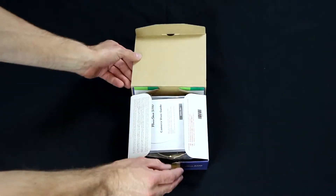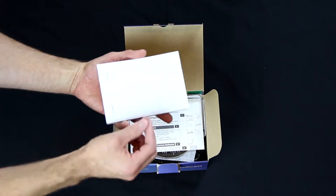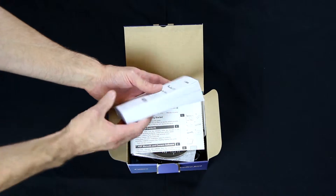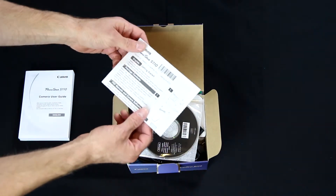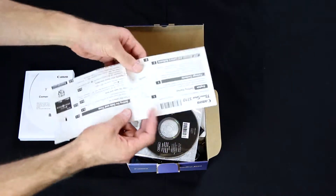The first thing you find in the box is the user manual. I know most of you guys don't actually read manuals, and this one is pretty intimidating at probably 240 pages, but it's there for quick reference if you need it. If you just want a quick reference, there's also a small cheat sheet to show you the most commonly used functions on the camera.